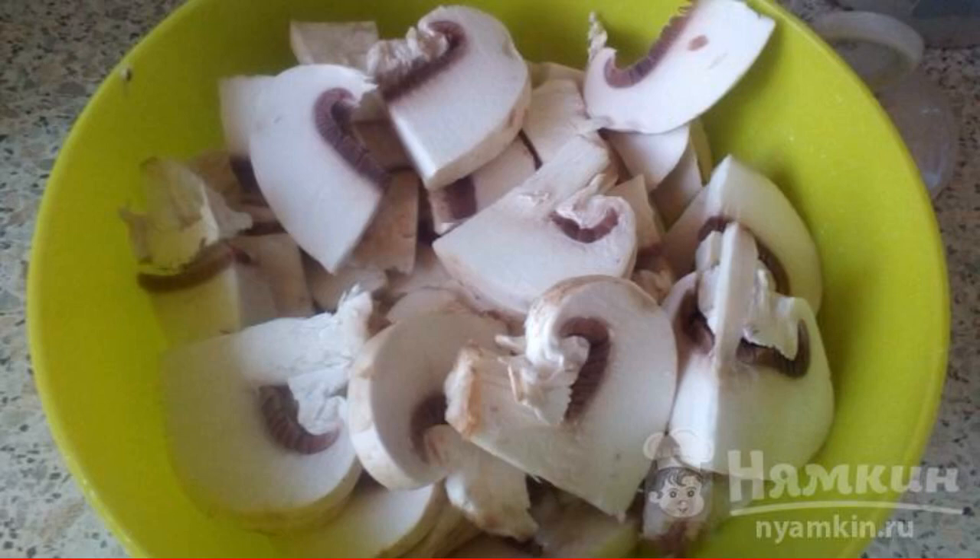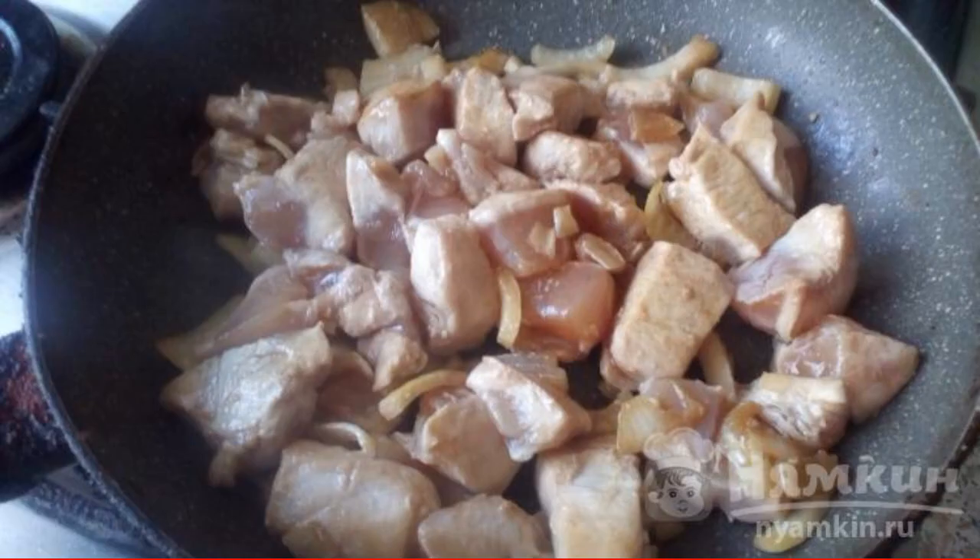Cut the champignons into thin strips. Put the chicken and mushrooms in a dry frying pan.